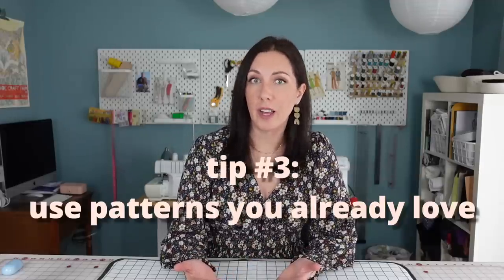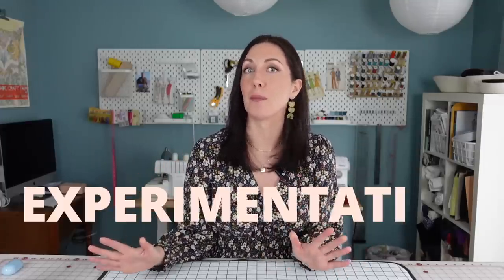My third tip is to use patterns that you already know and love. If you have a pattern that you've sewn over and over again, you know the way it fits, you love the way it fits, and you're familiar with the construction process. That's actually a really great pattern to experiment with hacking, because it will save you a lot of time fretting over the fit of the final garment and allow you to focus on the fun part — the experimentation.